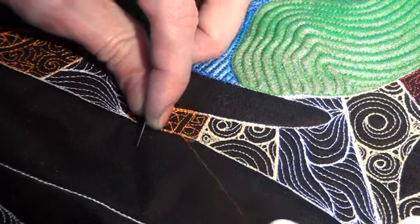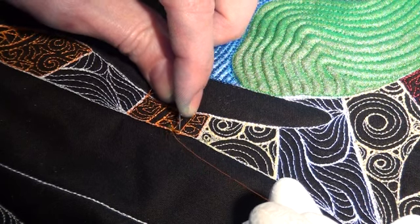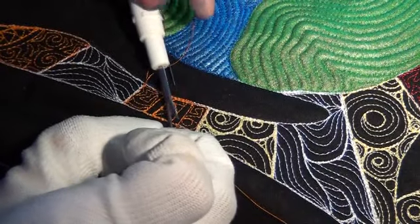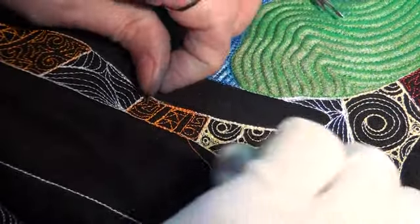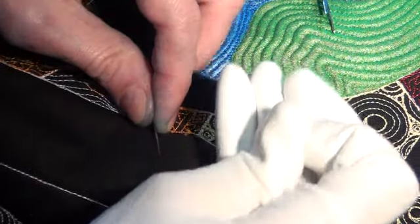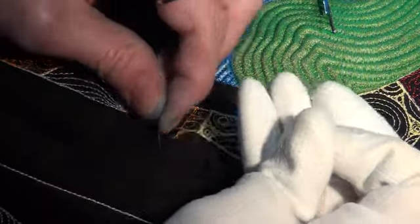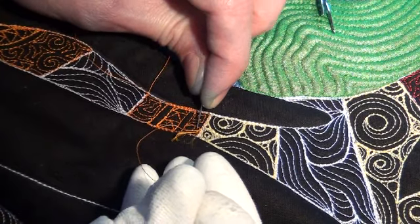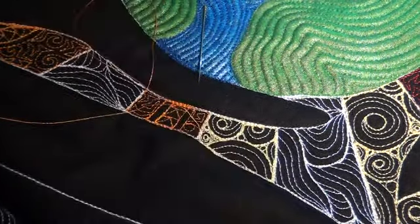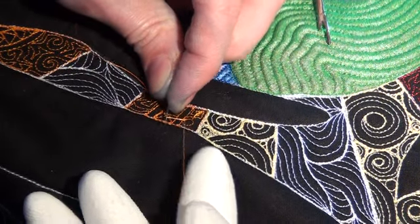I did some outlining here — that's what I'm pulling out right now. Then I went in and did the design itself. It's one of those situations where sometimes you forget exactly how much stitching you put into a particular space until you actually start to rip it out. And then it's like, oh, I actually outlined that two or three times and then did the filler stitching. Thinking it out and making sure you're stitching the right thing in the right place is really important and will save you a lot of time.